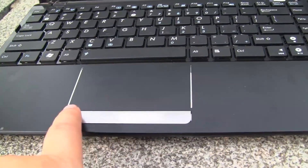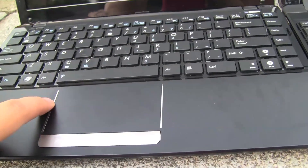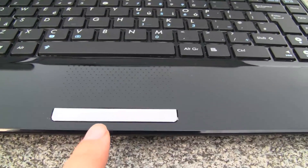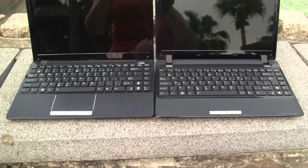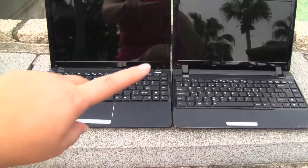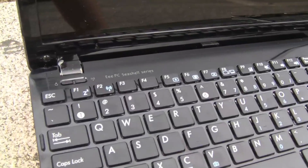The trackpad on the 1215 is a brushed aluminum finish, much larger, with little metal ribbing — very nice. As opposed to the 1201's significantly smaller trackpad, much smaller single mouse button, and glossy finish. You can really see the difference between the two trackpads.